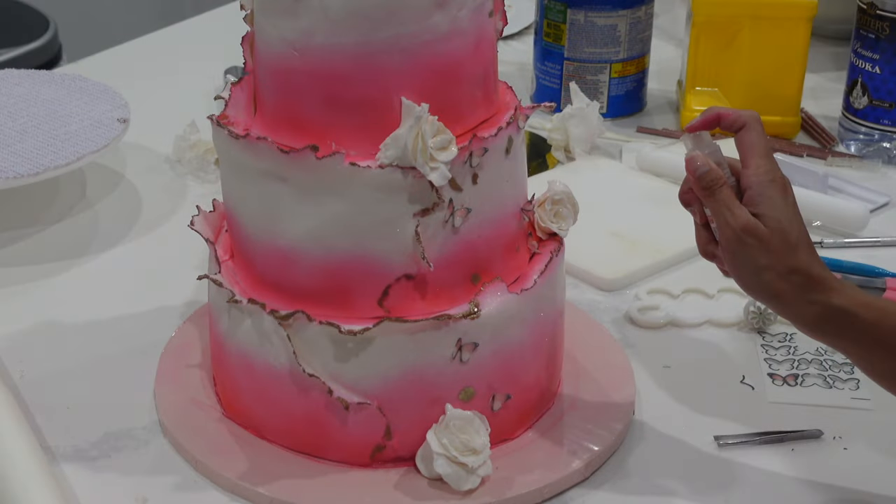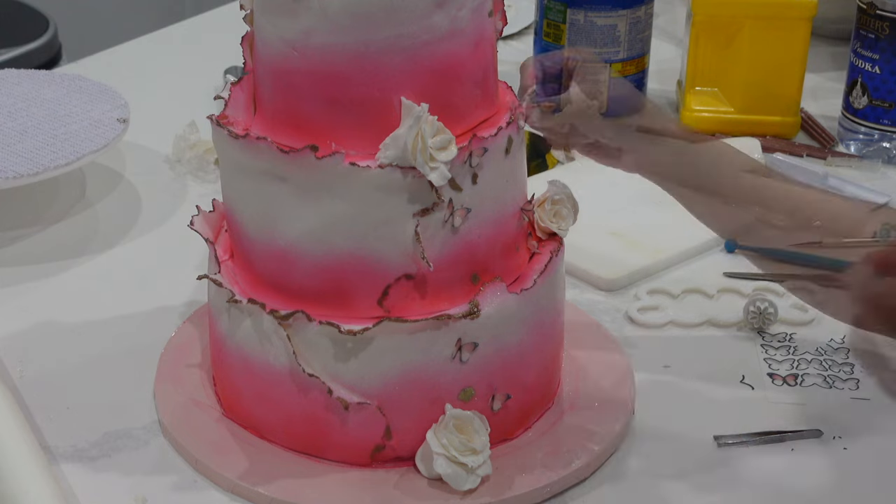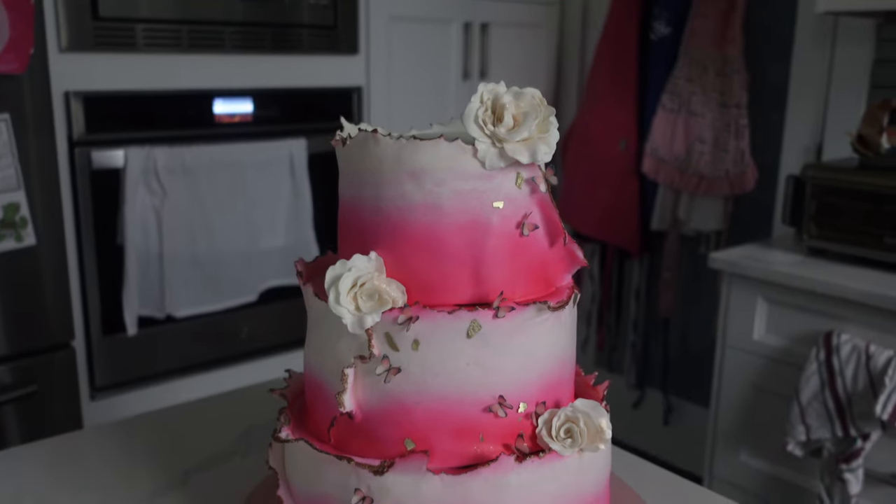Now I'm putting on these edible butterflies — they're great. Obviously I didn't print them myself, I just bought them, but they are 100% edible. Then I added a little bit of edible glitter on there, and here is our finished cake product.